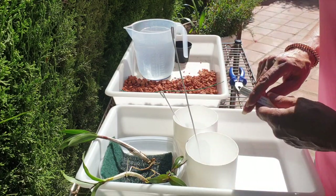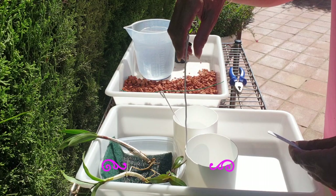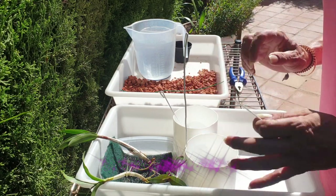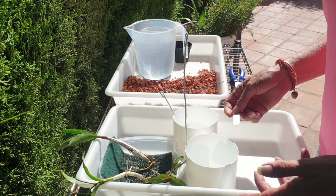Hi everybody and welcome back! Really appreciate having you here for joining me. I am going to do the potting up of my keikis that I harvested in the last video of For the Love of Orchids. Let's make more.